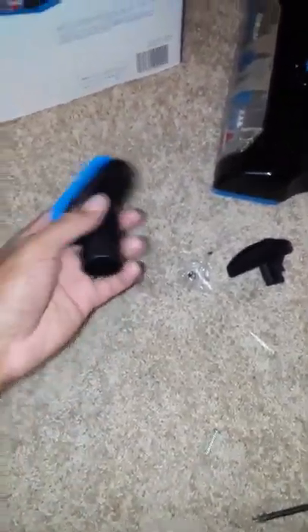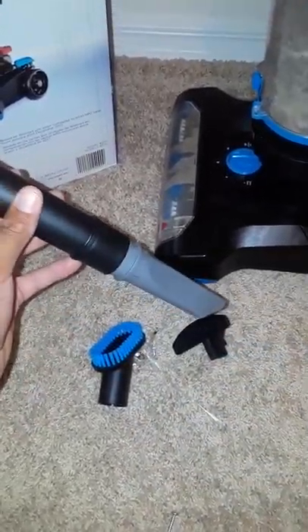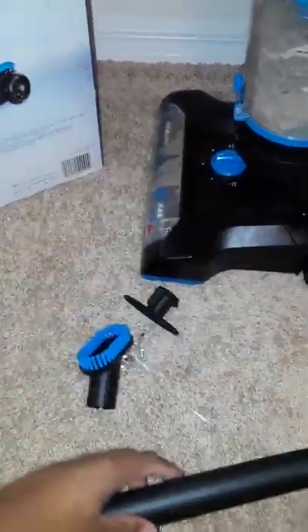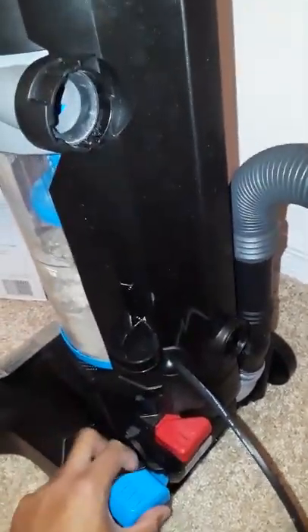The other attachments that come with this are a dusting brush, if you want to get into high places, use it on stairs, window blinds, or whatever. There's also another attachment piece so you can get into tight spaces. You can hold that up under the main attachment.